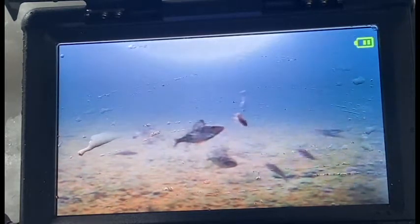They're just too small to eat, so we're releasing them.